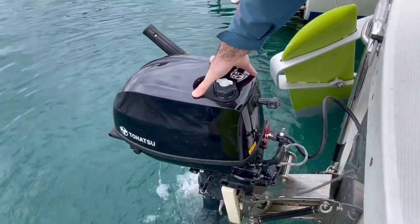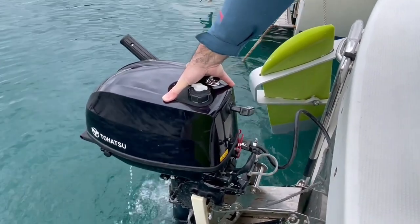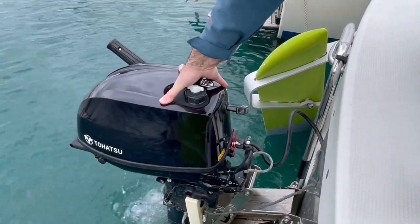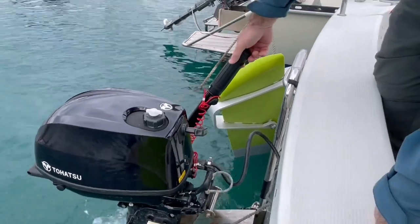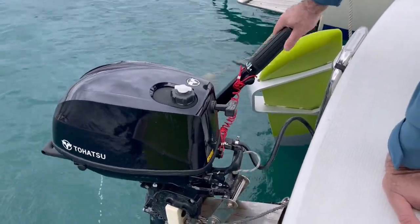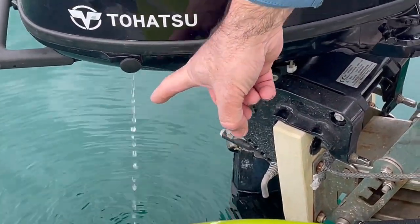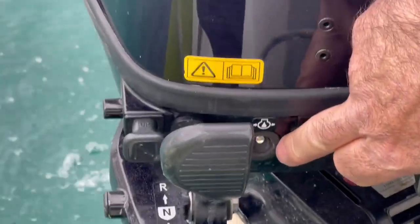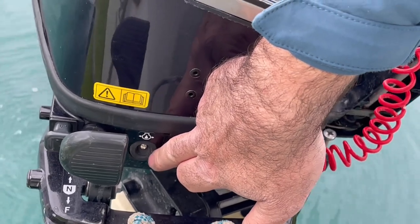Leave the engine for one minute until it warms up — you will know it is becoming warm because the revolutions will fall down. Now I will close the choke, but before I close the choke I will give 20 or 30% of throttle. You can see here the cooling water indicator — that means cooling is working as it should. It is very important. Also there is a red light here that must not be shown, because this means the engine oil level is critical. There is no light, so that means the engine oil level is correct.